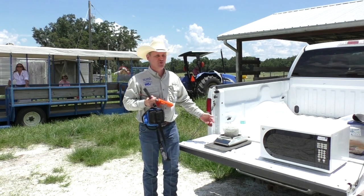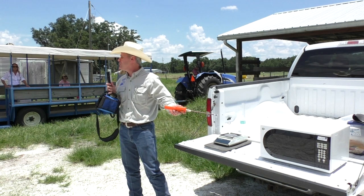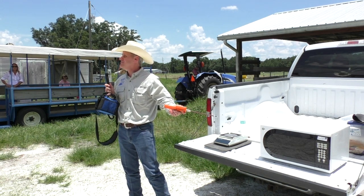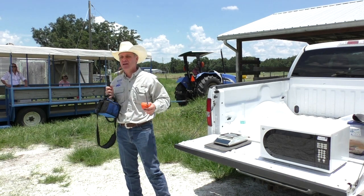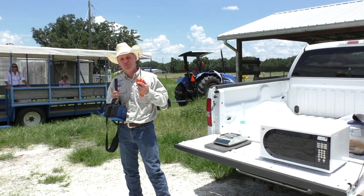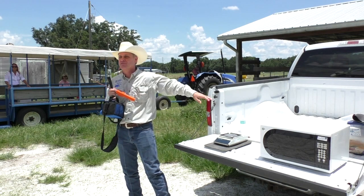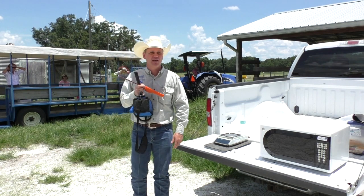62 — going down. Have you done the microwave procedure before? No? So if you make hay or haylage, I think this is something that may help you. If you go to the University of Florida website, they have a publication about the procedure, so you can also do it at home.